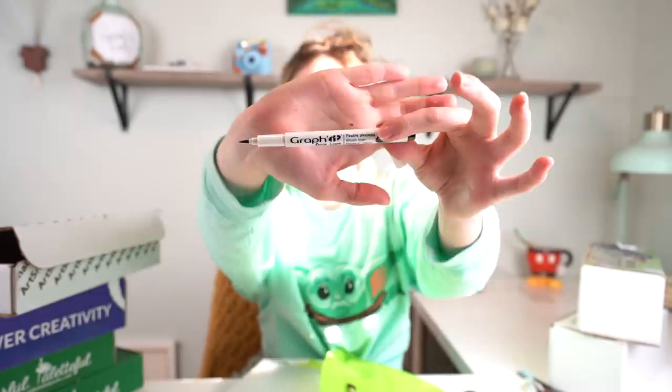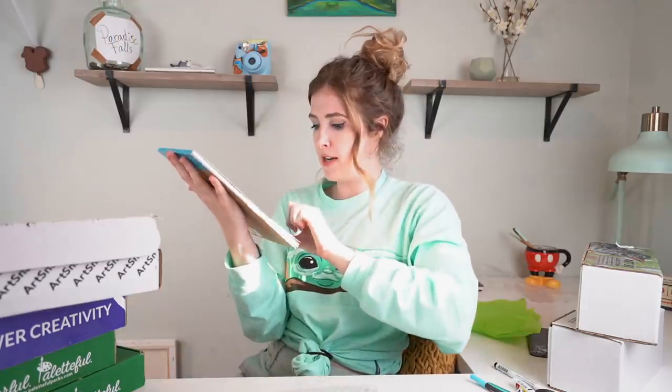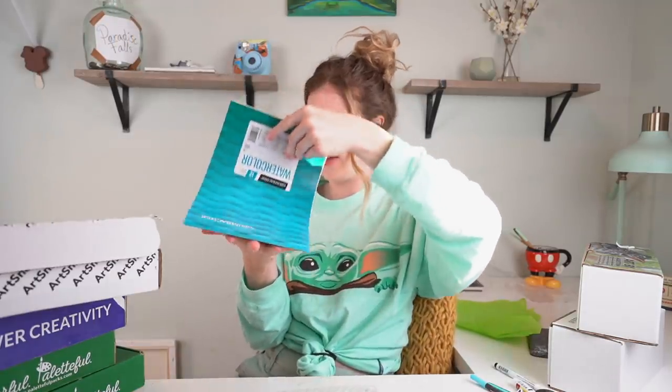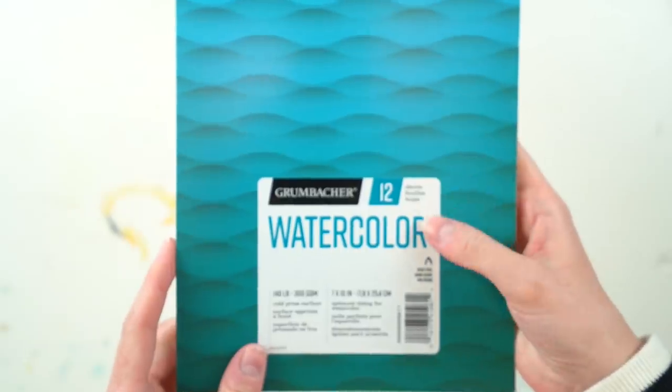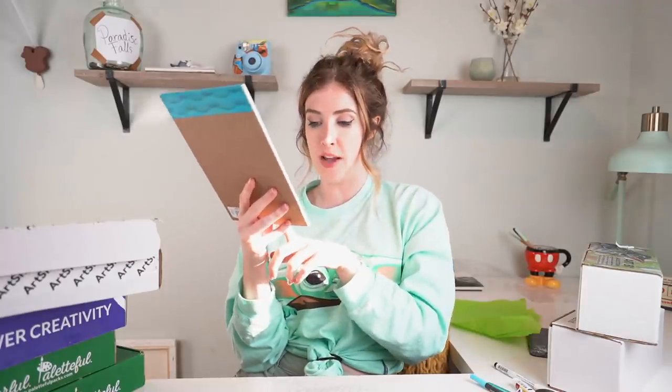And lastly we have this beautiful turquoise paintbrush by Royal and Langnickel - a half-inch brush. This box is apparently the March box, so I'm on time with that one. Oh wow, this is probably the nicest watercolor paper I've ever owned in my life. It's a 140 pound cold-pressed surface paper, which means it has a nice textured surface to it. And that's everything in the ArtSnacks Plus box - really, really liked it.